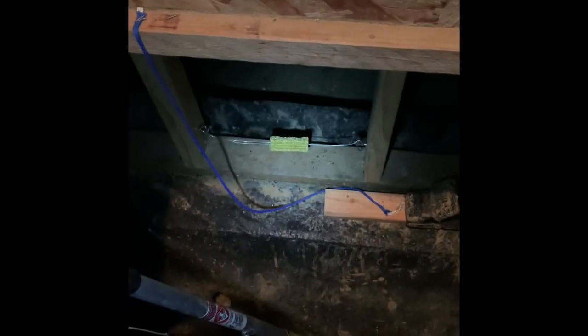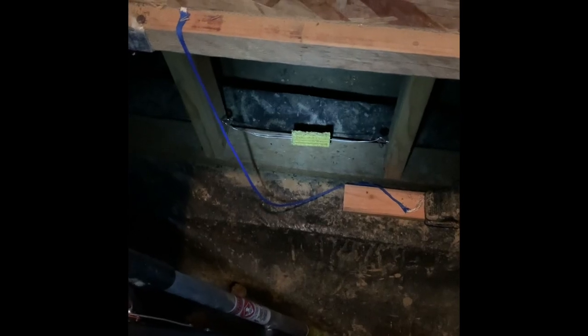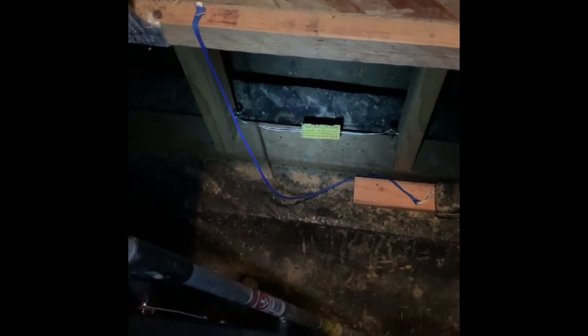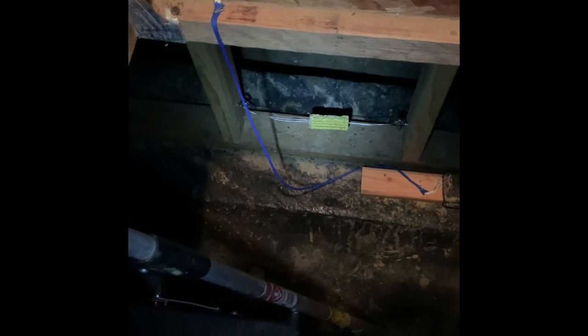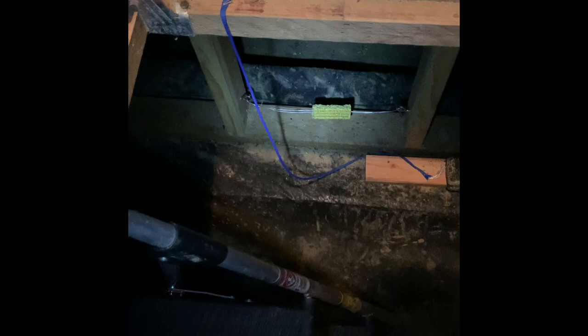I placed one of those baits right underneath where I opened the trap door to look under the house, so I can check it easily enough. I ended up placing four of these randomly around the underside of my house. We'll see if that keeps the varmints away.